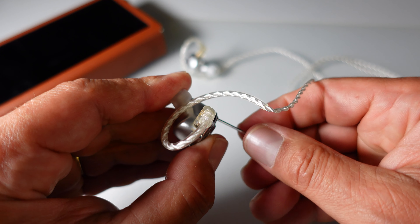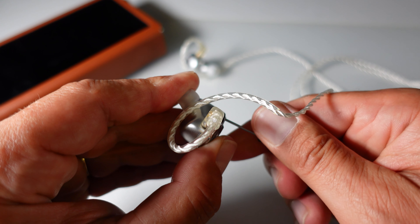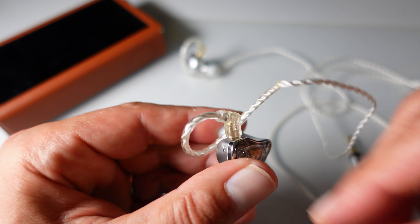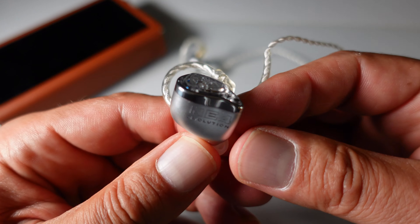The Explore faceplate strikes a balance between the reference and transparent profiles. It adds more bass presence than the transparent but less than the reference, providing a solid yet controlled low end for the song's rhythmic foundation. The midrange is slightly more prominent than the reference, enhancing the richness and detail of the vocals and instruments. The treble is like the reference profile, making this faceplate versatile and suitable for a wide range of music genres, including the multifaceted sounds of Money. Overall, the NE4 Evolution's ability to switch between these distinct sound profiles makes it a highly versatile IEM, capable of adapting to various musical preferences.